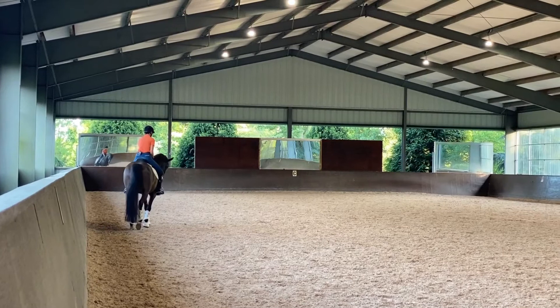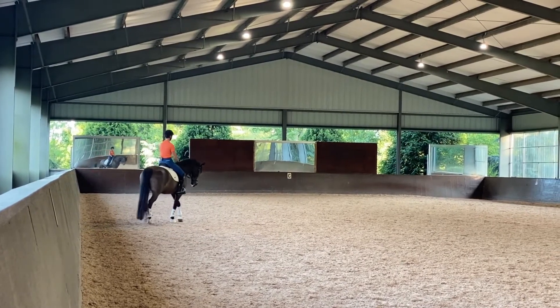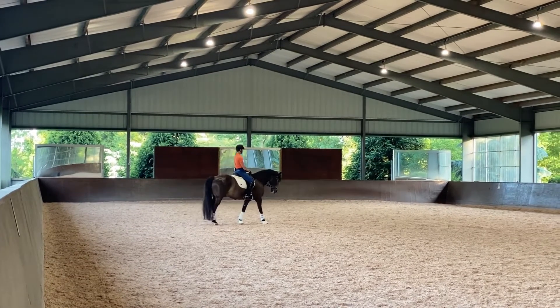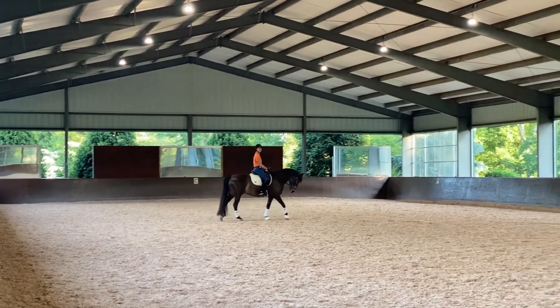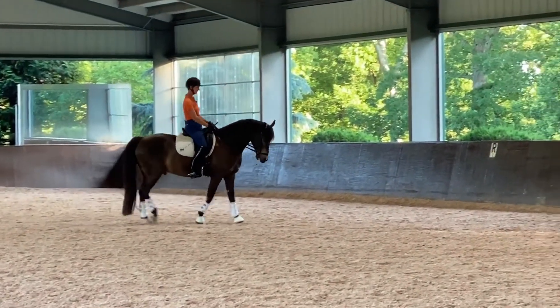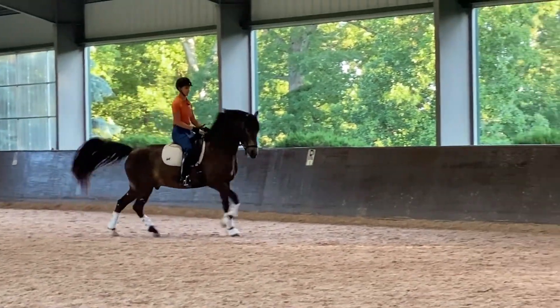Good boy, Giddy. I always need to thank Pam Liddell for this amazing horse because she bred him and owns him and supports us. She's a wonderful student and a wonderful lady, and Giddy's everyone's favorite.